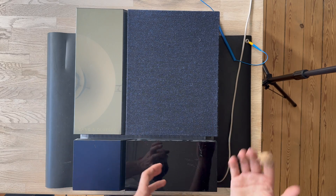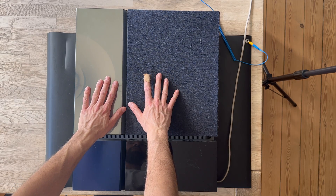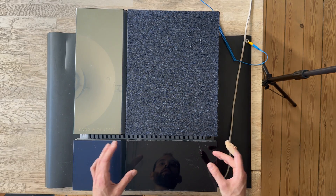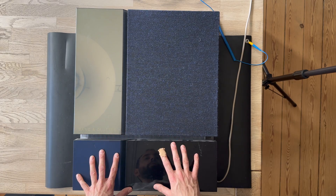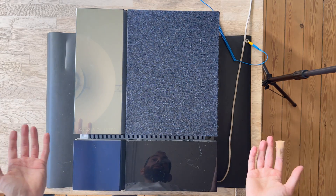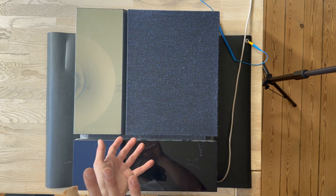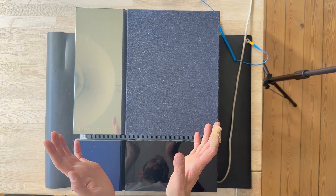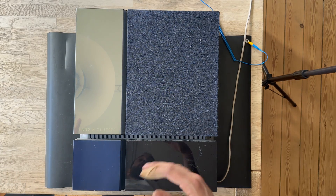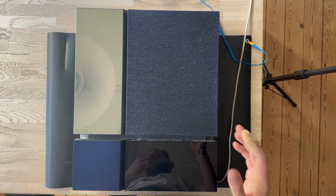The speaker is actually divided in two parts. In the upper area we have the Beovox 4500, and downstairs we have the amplifier module with the green display. When you combine these two — the amplifier with the Beovox — the name becomes Beolab 4500. It's similar to the Pentas: when the Pentas doesn't have the amplifier it's called Beovox Penta, and when combined it becomes Beolab Penta.